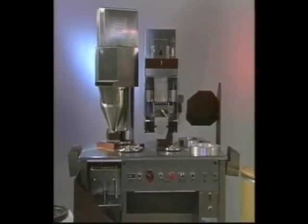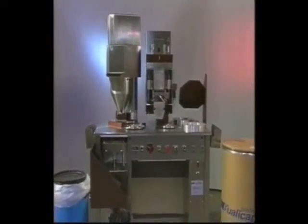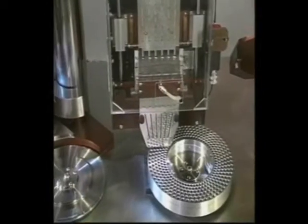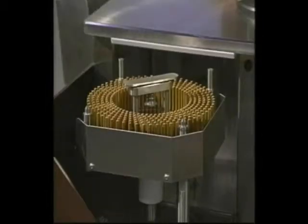You have now learned the major components of the Model 10, terminology, general operation of the Model 10, basic changeover protocol, and some maintenance procedures. You are ready to start filling capsules. We hope you enjoy working on one of the highest performing semi-automatic capsule fillers in the industry today.